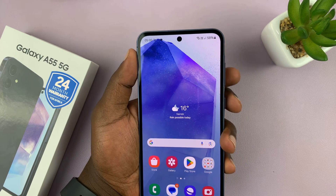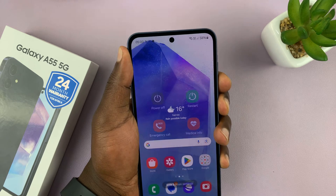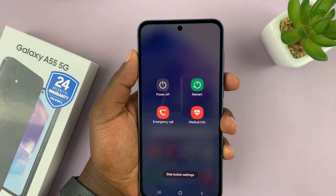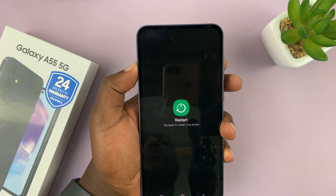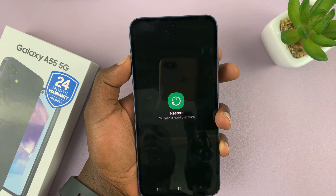Now, if you press and hold the side button and the volume down button, that brings up the power menu from where you can tap on restart and tap on restart again to restart your phone.